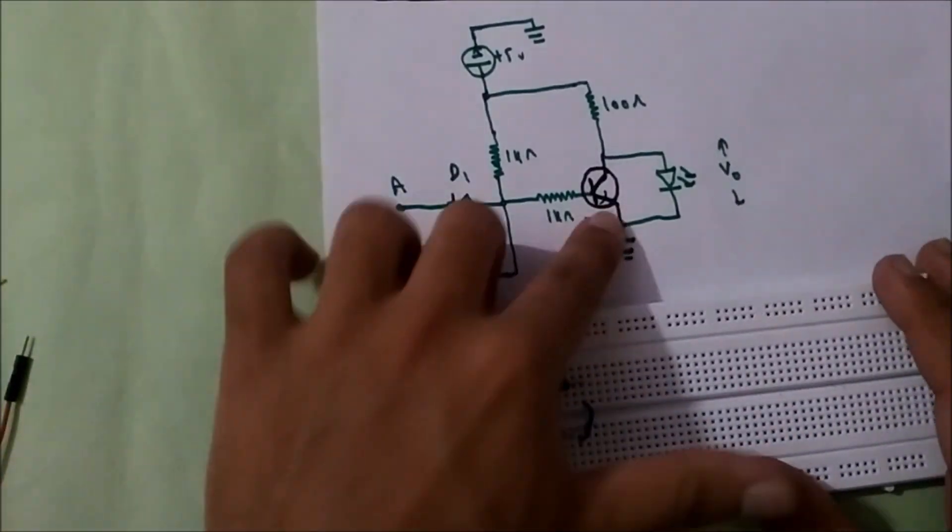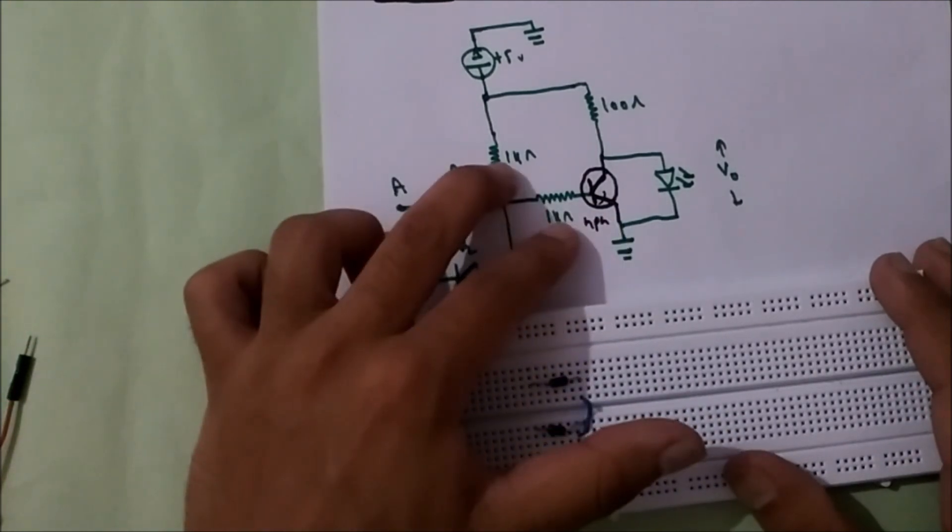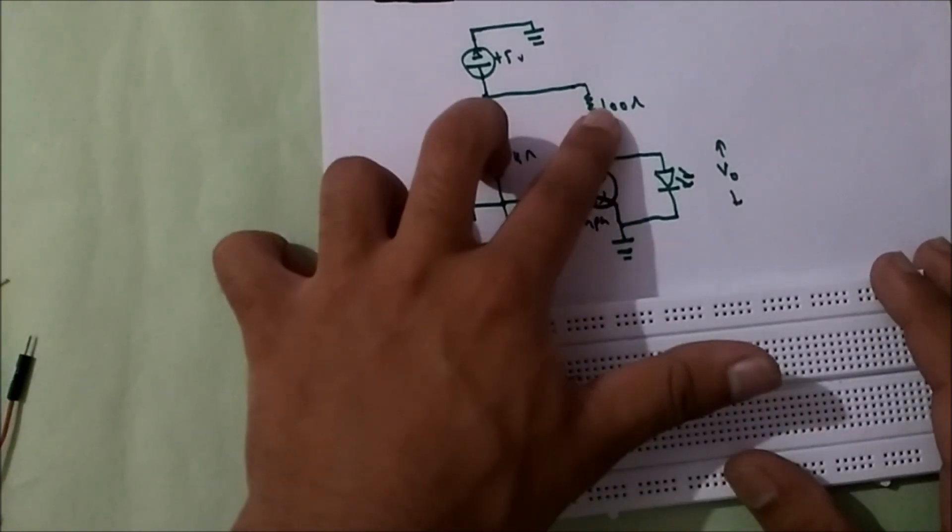For this circuit I also need an NPN transistor — I'll use a BC547 here — along with two 1kohm resistors and one 100 ohm resistor.